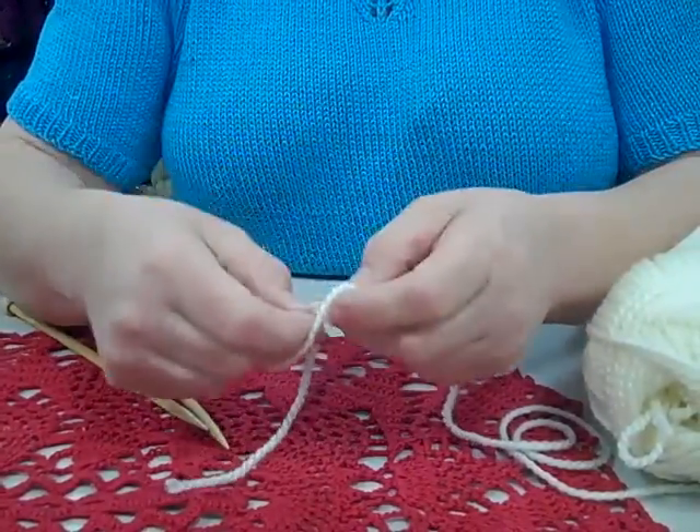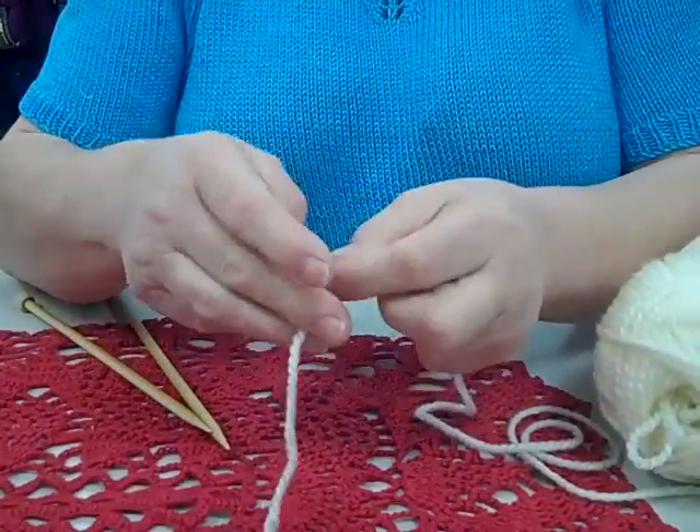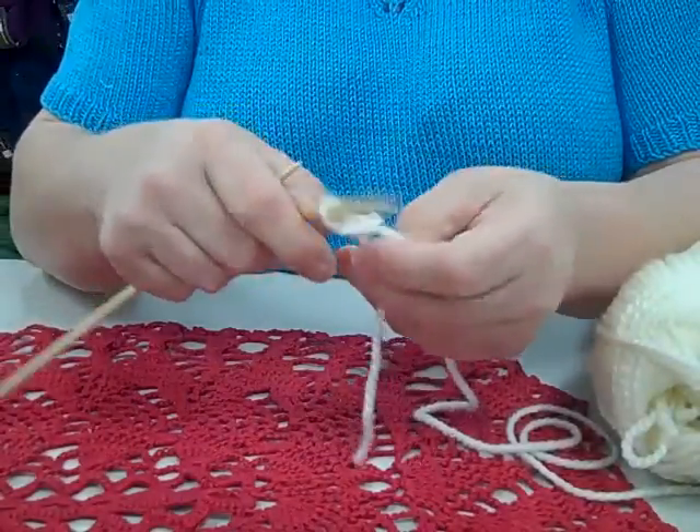I'm going to do a slip knot. I'm using Patons Chunky here — it's a nice weight to work with — and some bamboo knitting needles.